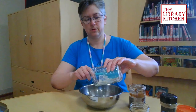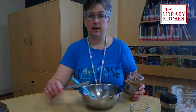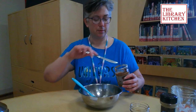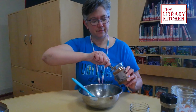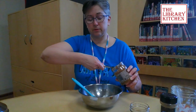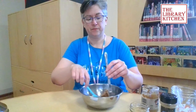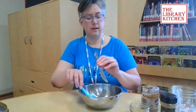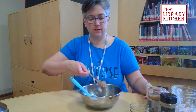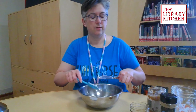Then we also want two tablespoons of your favorite nut butter. I've tried it with peanut butter, and today I'm going to use some almond butter. If you're allergic to nuts, you could always find something like sunflower butter and that should work just as easily.